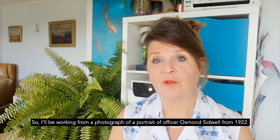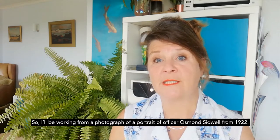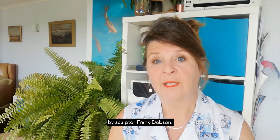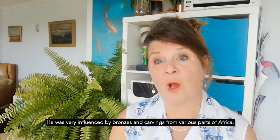I'll be working from a photograph of a portrait of Sir Osbert Sitwell from 1922 by sculptor Frank Dobson. He was very influenced by bronzes and carvings from various parts of Africa.